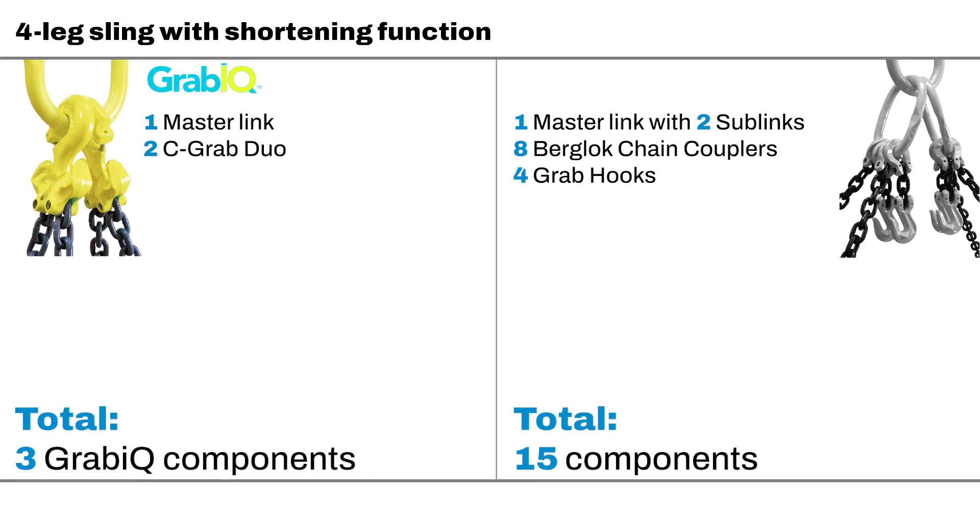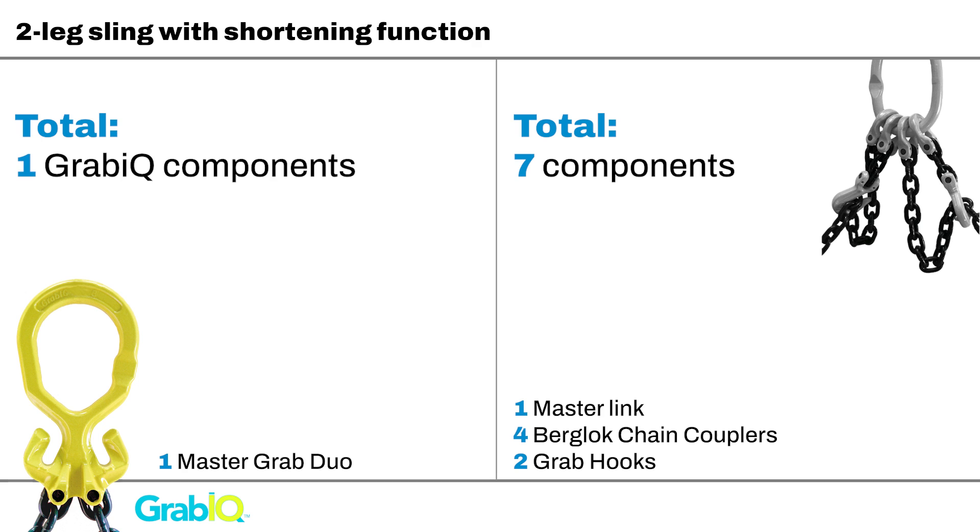Not only do Grabic systems save on the weight of the lifting system, it also provides you efficiency in assembling the sling. When using our equipment in the field, safety is priority number one, but efficiency is also important. So why settle for anything less?